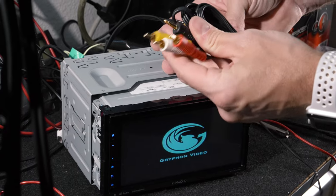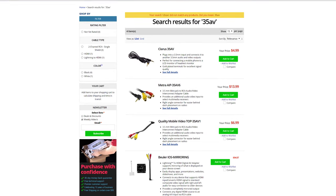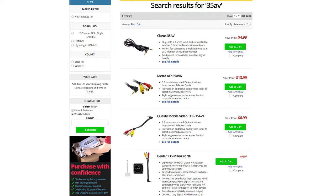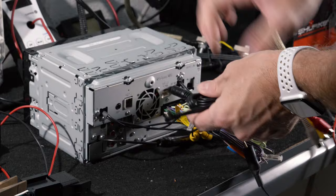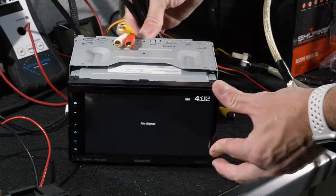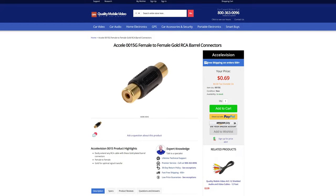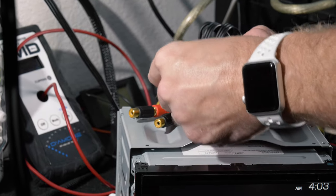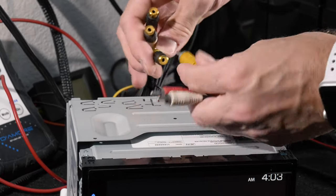Now we'll use a generic cable, which is available from us and many other sources, and we'll show you how to test it. Depending upon which cable you purchase, you may need to use barrel connectors to create a female end, or you can just purchase it as a female. Here's our RCA from our DVD player, so we'll just test it.